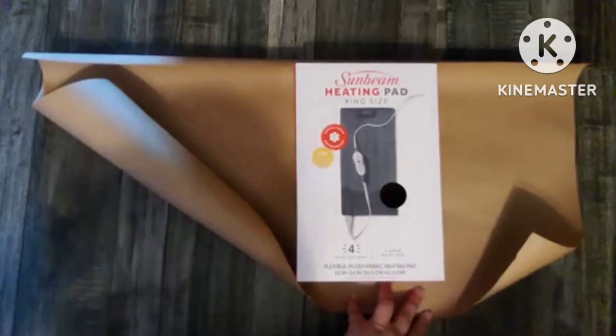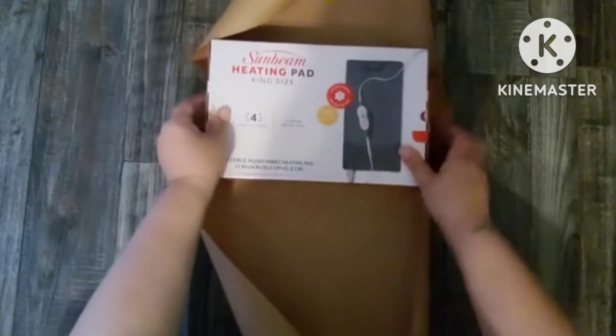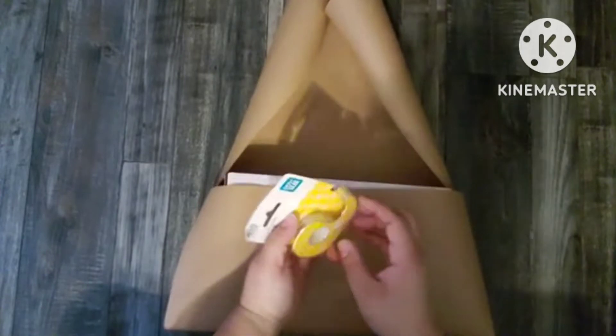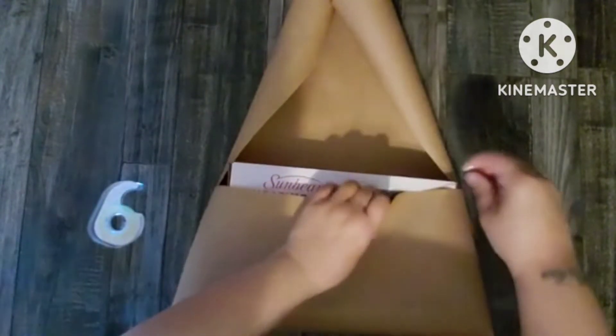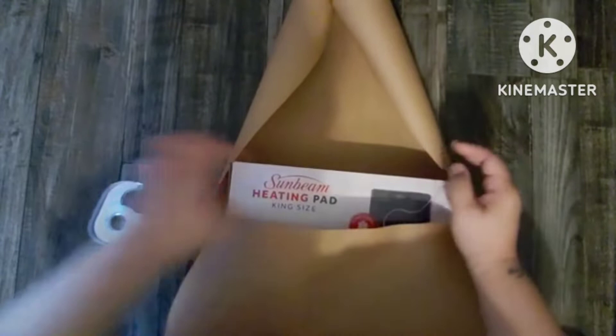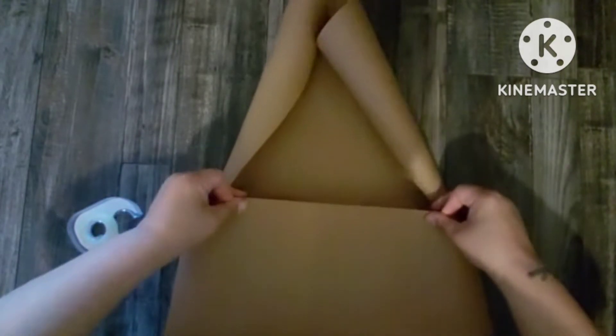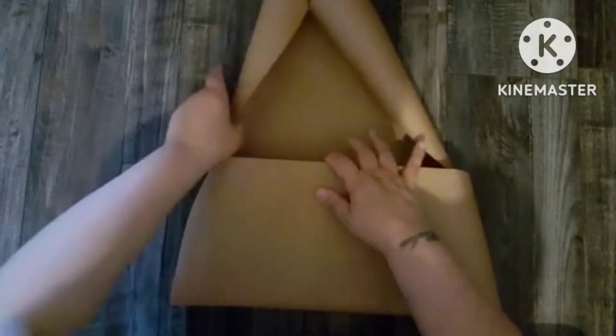So for my first gift — and I'll only show this part once, but this is basically how I wrap the other gifts — I just cut a size to fit. In this video I was going for a little rustic, a little fun, and I wanted the embellishments to stick out more than the paper. So I just used some of this shipping paper. I already had this on hand, I think I got it from Walmart. It was a bigger, thicker paper, but you could definitely use the one at the Dollar Tree — it will work just fine.